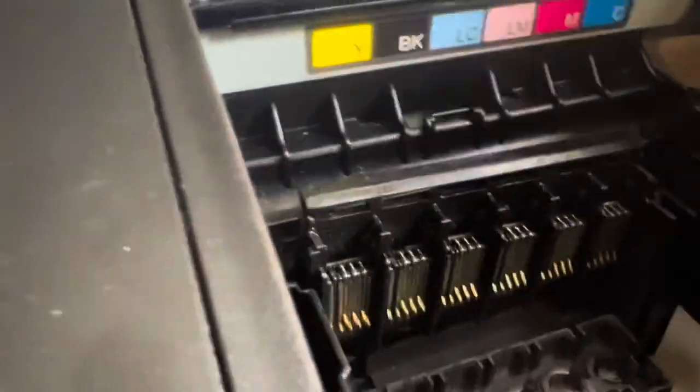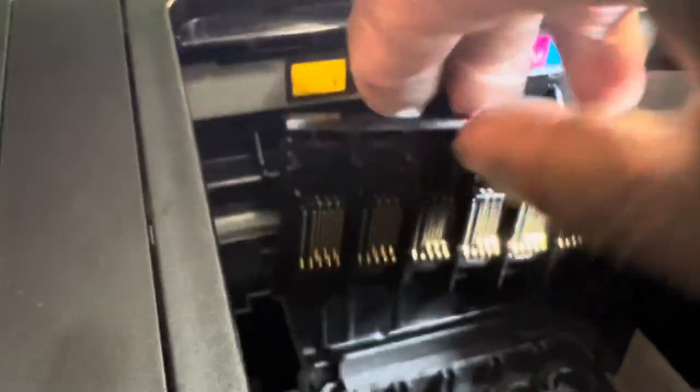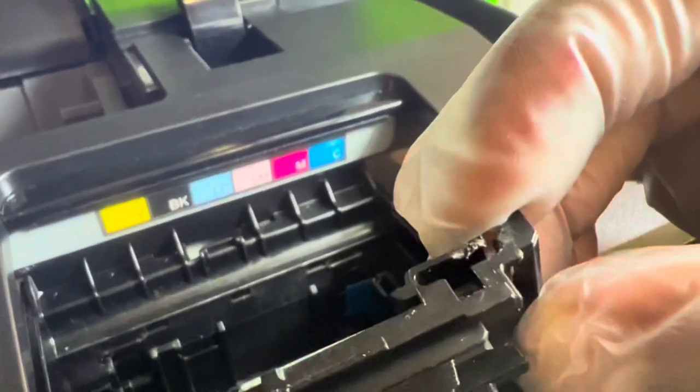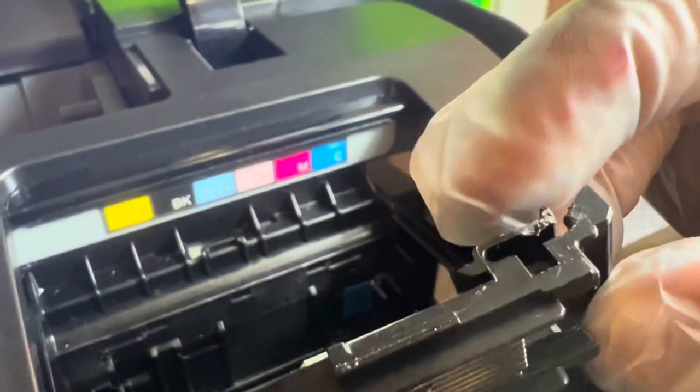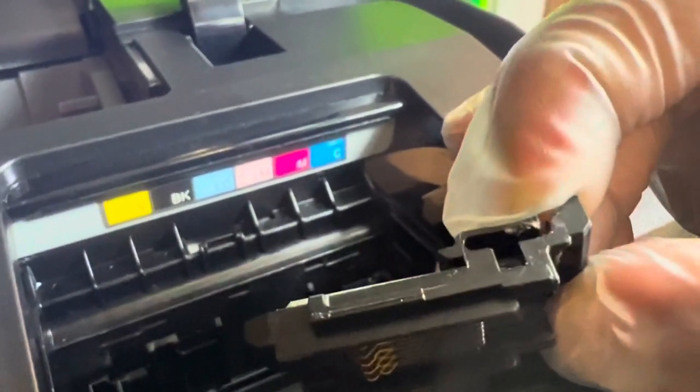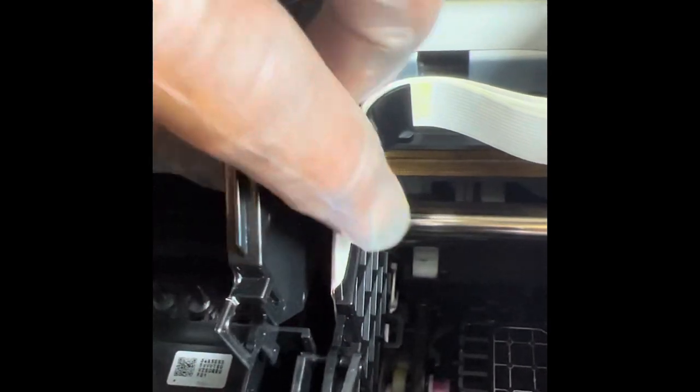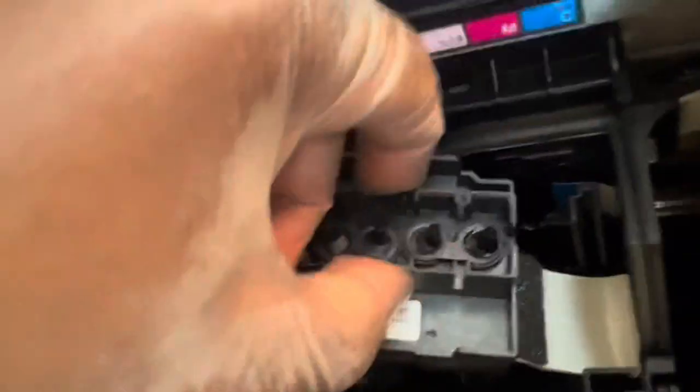Now I pick up the piece and lift it up just like that. When you put the flat head behind it, push it towards you for it to release. The next thing is to take out the screws — one, two, three — and there's one behind here too. Take them all out. Then you lift the print head assembly up like that.